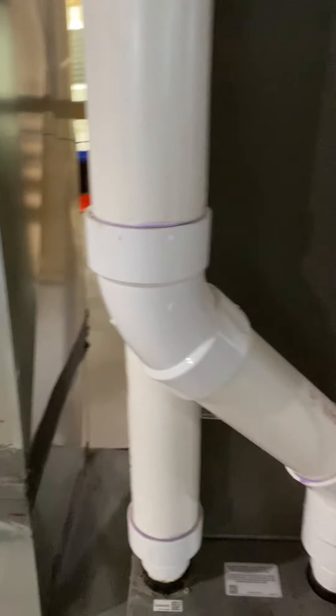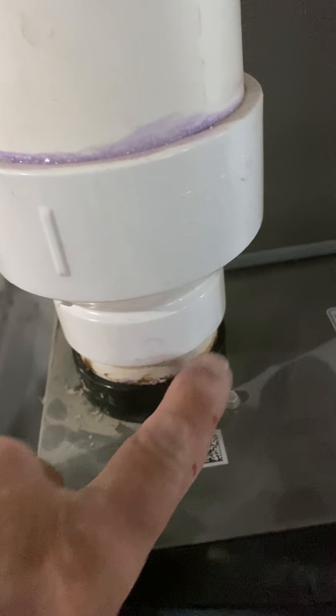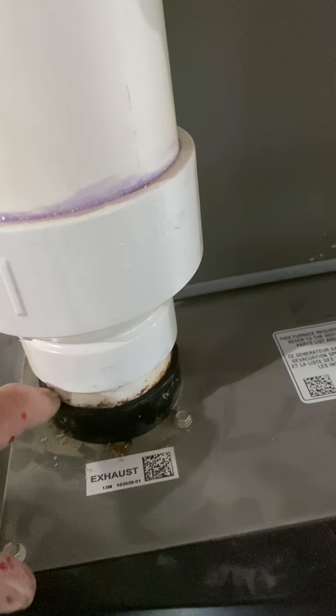These flues are just going to have to be coupled. I gave you four couplings and 20 feet of pipe. If you notice down here, it's been leaking. So clean that up and find out why it's been leaking — try to re-glue it or do what you can to seal that.